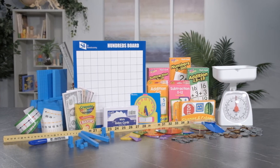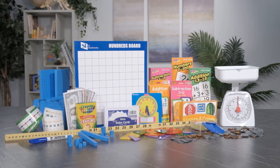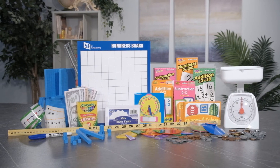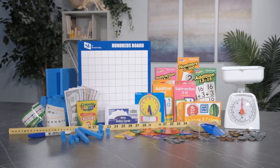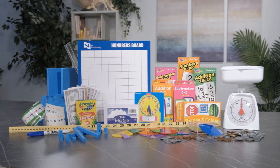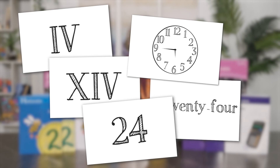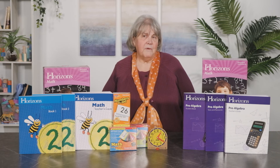We've had numerous requests for Horizons manipulative kits over the years and we listened. In each grade level kit, we've included the items most used at that level. They don't include common household items like construction paper and a measuring cup, though. The Horizons program heavily utilizes flashcards for drill, and while many of these flashcards are included, the kits also provide some blank index cards so you can create some of the more specialized flashcards yourself. All the manipulatives are also available separately.